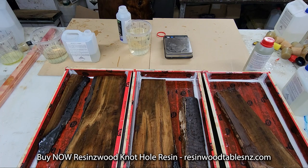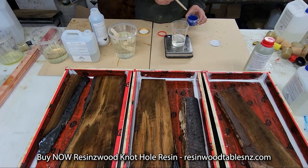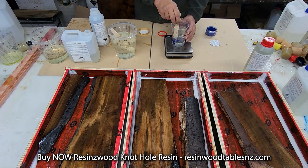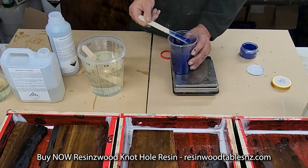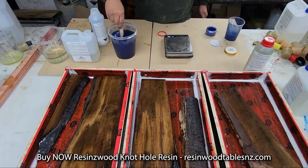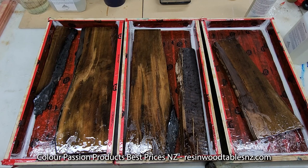I think I'll go with Color Passion Magic Ocean. Thick paste or thin paste, and you don't have to worry about having lumps in it — they go a really, really long way. Love that color, absolutely stunning. This is knot hole resin. Never pour it past about 10 mil — it's a little exothermic and can crack.